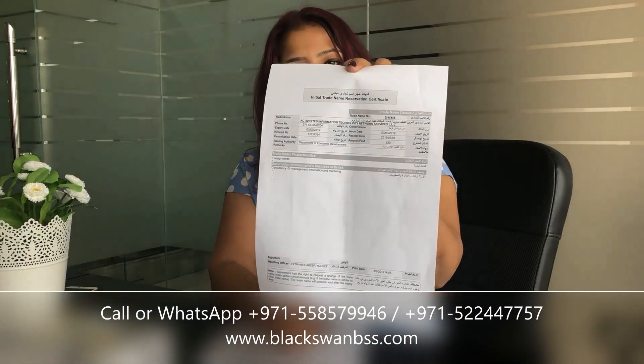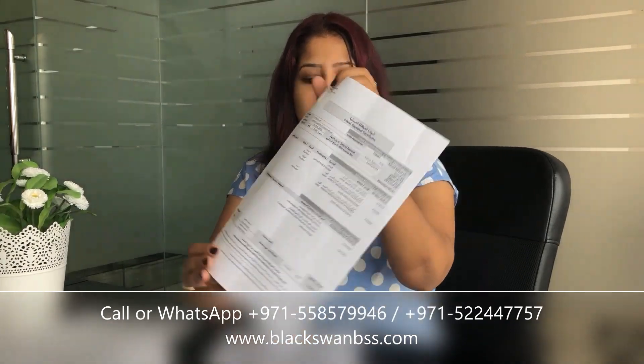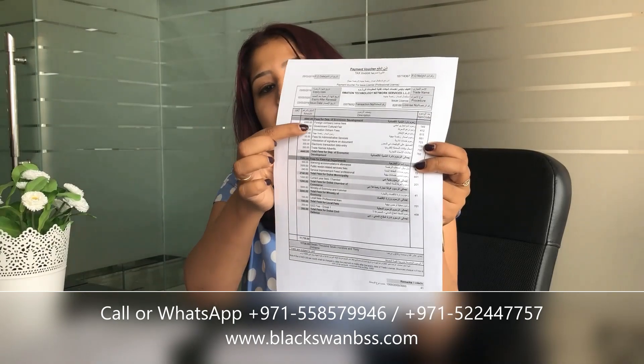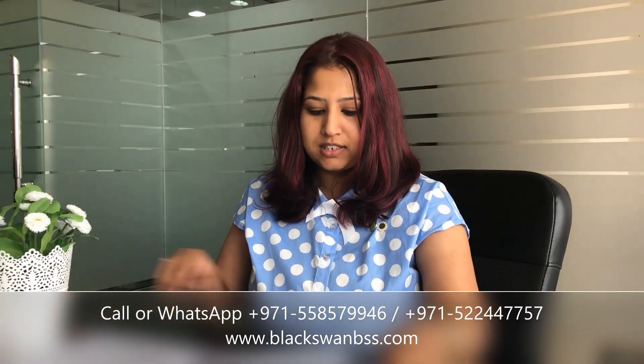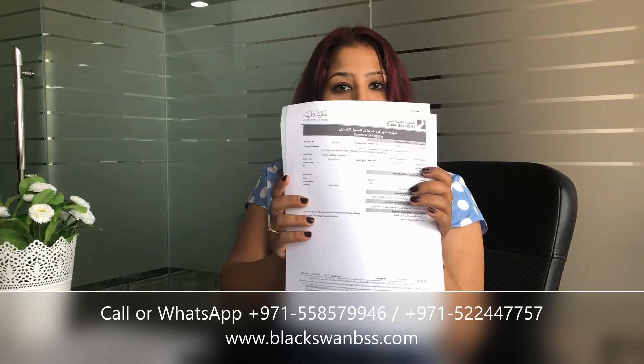I want to show you this is how your trade name certificate will look, this is the initial trade name certificate. And then this is how your initial approval paper will look. And then this is how your license voucher will look, where all the details will be there and the total amount of how much you need to pay for the license. This is your memorandum of association with all the articles which you and the local sponsor will be signing.